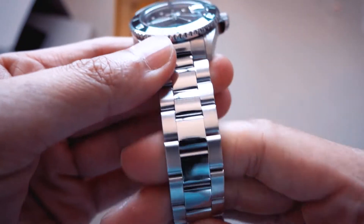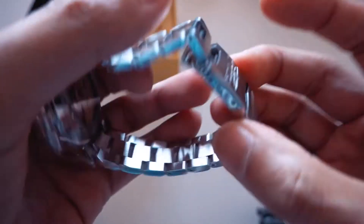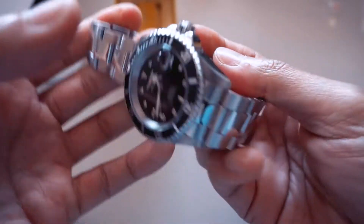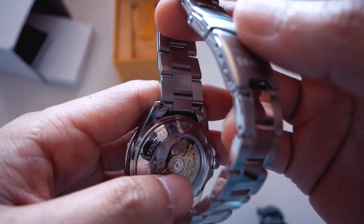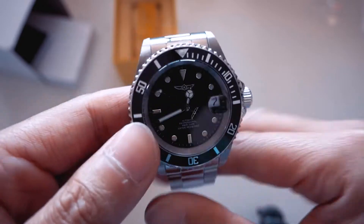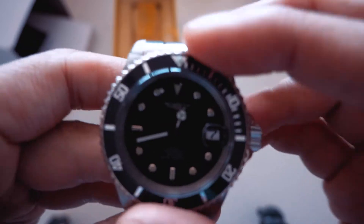Now that I've removed the plastic, the bracelet feels very, very cheap — I can actually feel it's kind of hollow. The clasp click is really bad. I'd say it's very, very loose. Going back to the bezel — the bezel is so hard to turn, it's virtually impossible to turn.